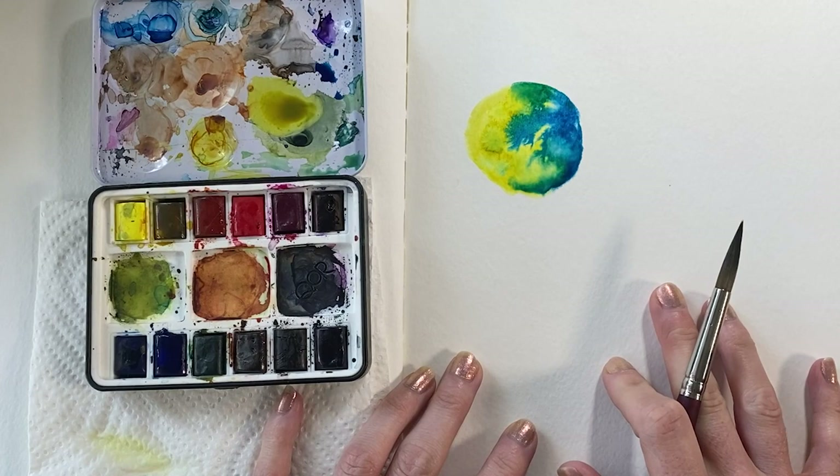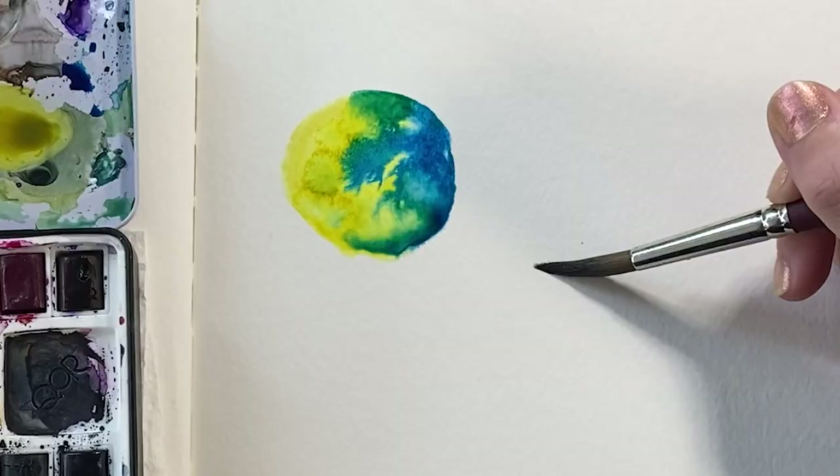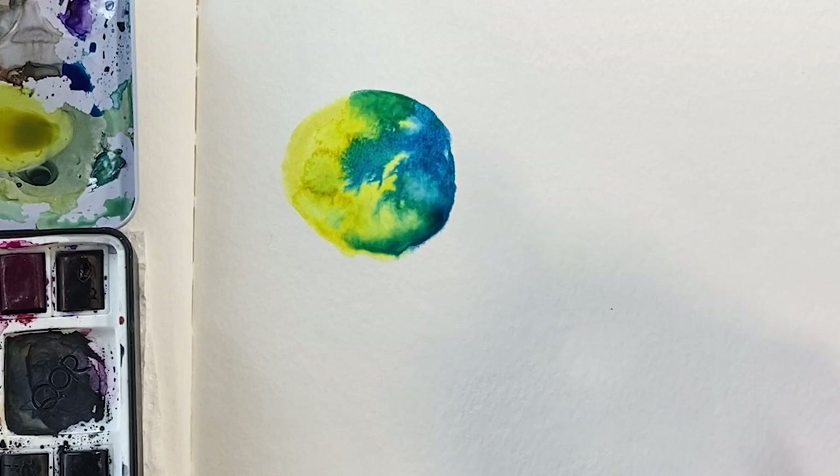That is a very simple wet-on-wet technique that is used by a lot of watercolor artists. I would say it's primarily used in landscape art, but it can also be used in botanicals. We're going to pretend this is a leaf now — I'll wet the area where the leaf goes, just drawing a shape with the water.